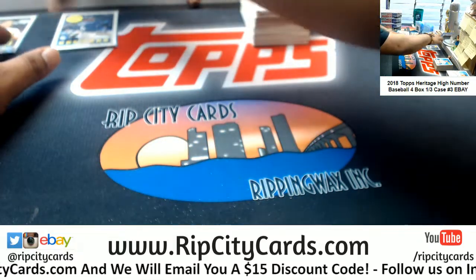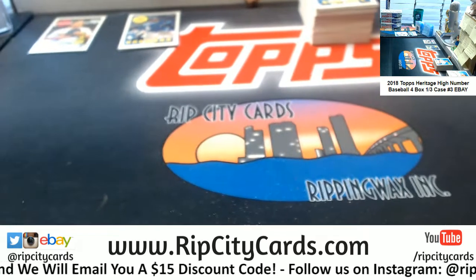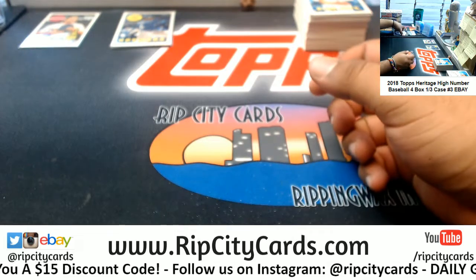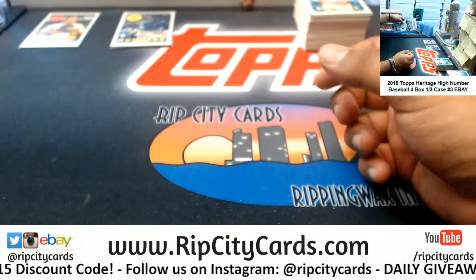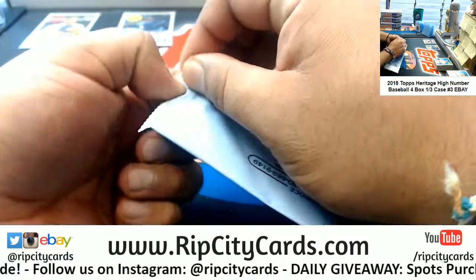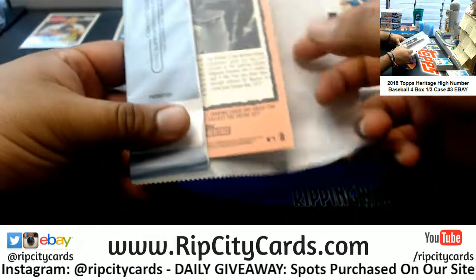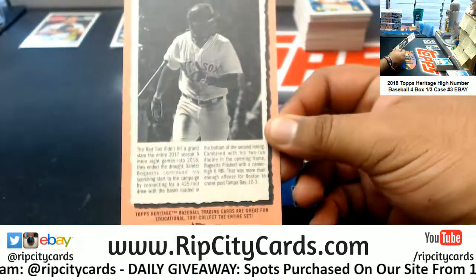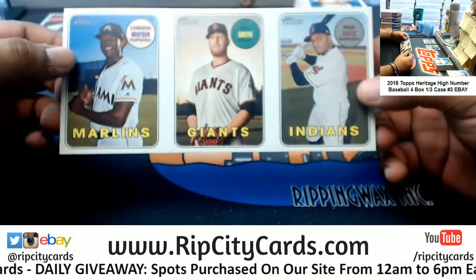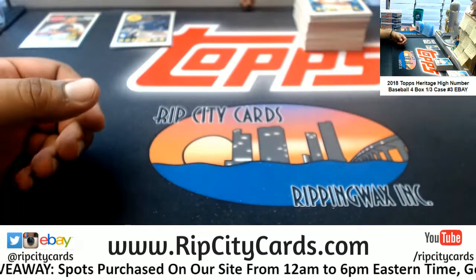Let's keep this stuff separate. What's in the box topper though? We got Red Sox on the back, Giants and Indians on the front. So we got a random — between the four teams.